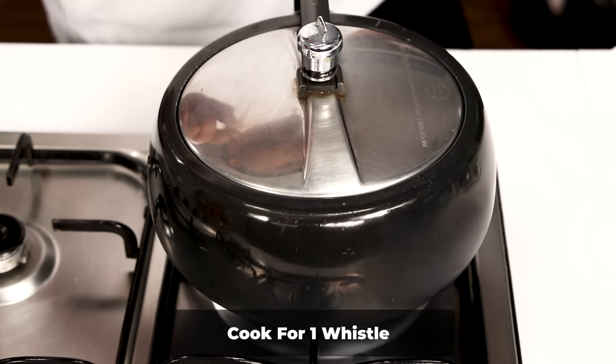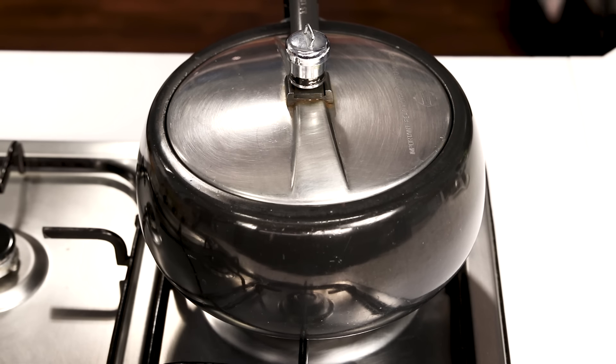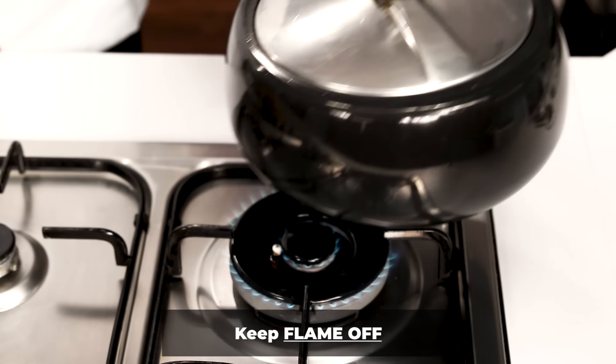Frankly speaking, if you make the tomato puree in an open pot the flavor will be much better — in the pressure cooker the flavor changes. I wanted to make it quickly, that is the reason I am doing it in the pressure cooker. If you have more time, you can do it without the cooker.